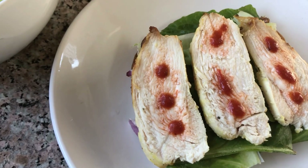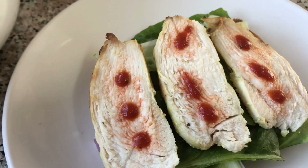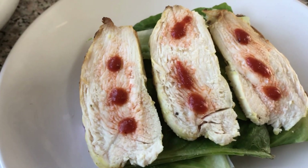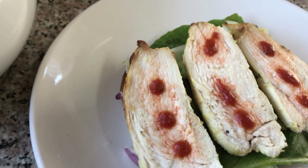No salt, oil, or anything added. Just marinated in a mango, pineapple, ginger dressing, topped with some plant-based sriracha that was sweetened with medjool dates.